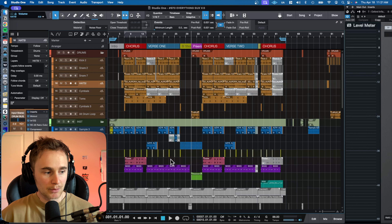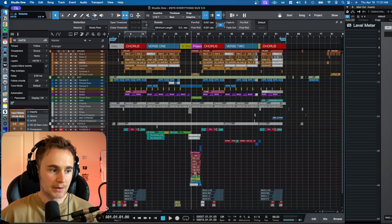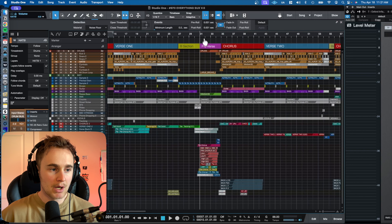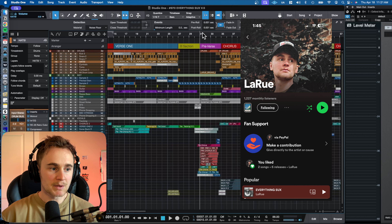Here we have a project open from the most recent song that I put out called Everything Sucks. It's an amazing song with an amazing beat. I loved it, obviously — that's why I put it out. You can listen to it on all streaming platforms, but I'm going to use this song as kind of an example.